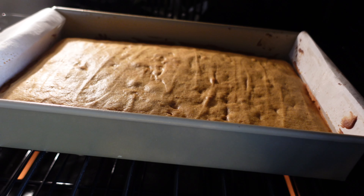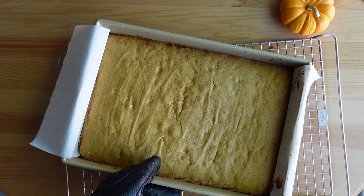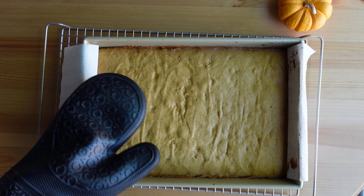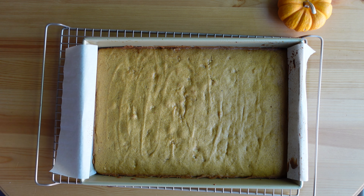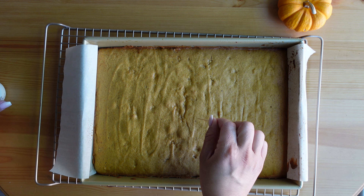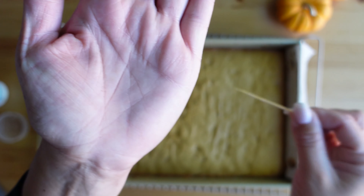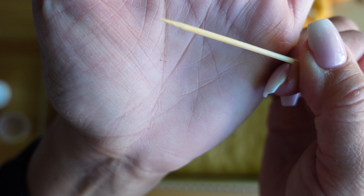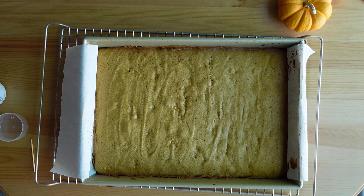Once the cake has baked, carefully remove it from the oven and place it on a cooling rack for about an hour. It needs to cool completely before adding the cream cheese frosting. To make sure it is fully cooked, do the toothpick test — it should come out clean, maybe with some light crumbs, but no raw batter. As you can see, it comes out pretty clean, which means the cake is fully baked.